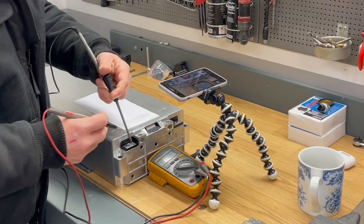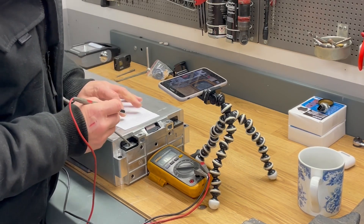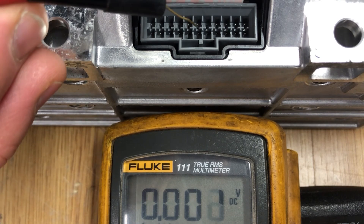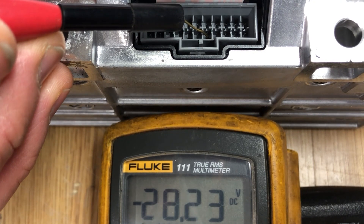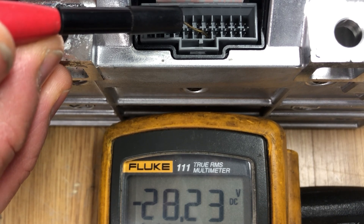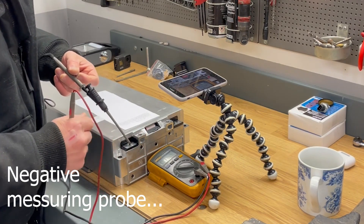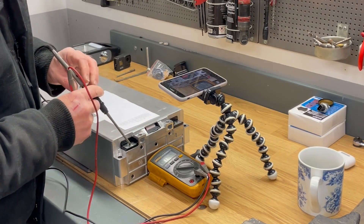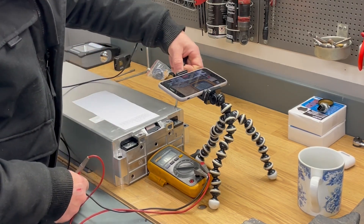Now I need to find the main negative pin in this balance connector, and that's pin number 9. I'm reading 28.2 volts on pin 9 because I've set the negative probe on the positive side of the battery module. It's important to find the most negative pin first before doing anything else.